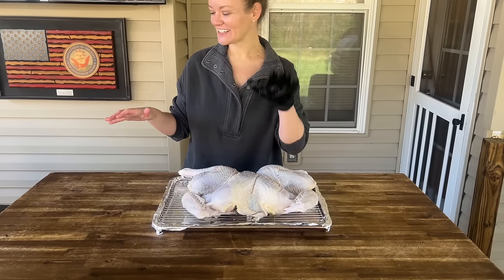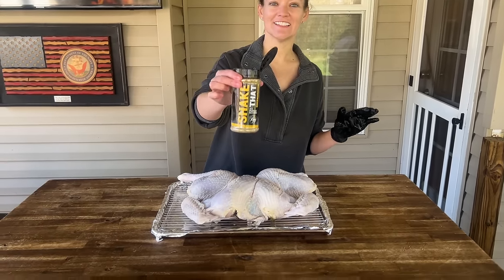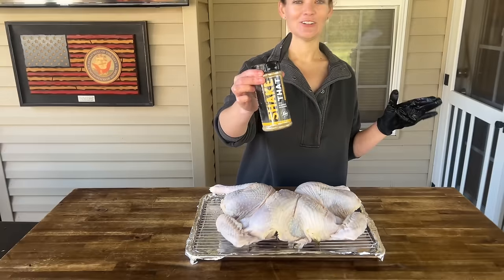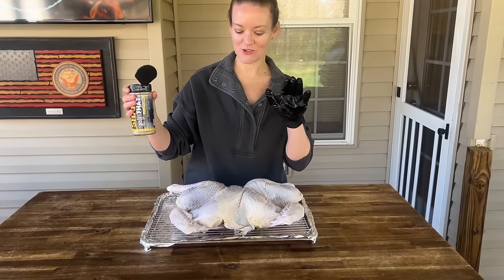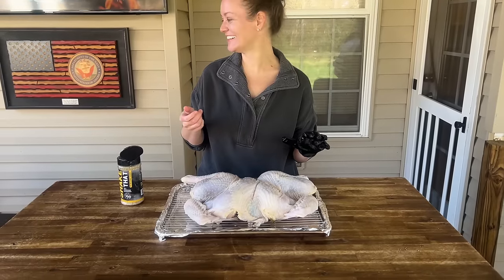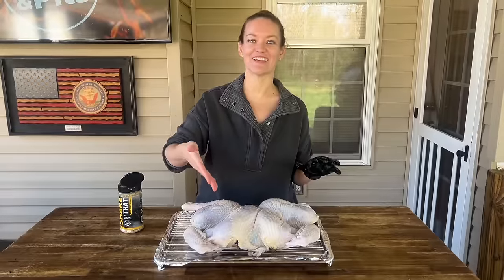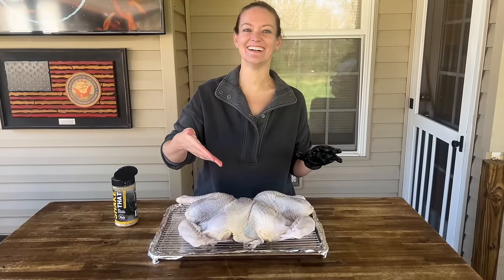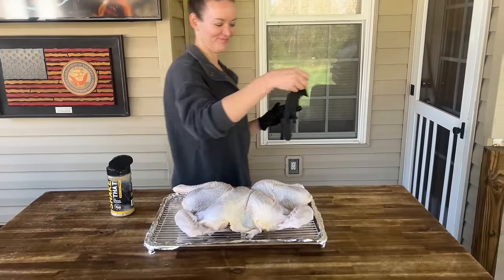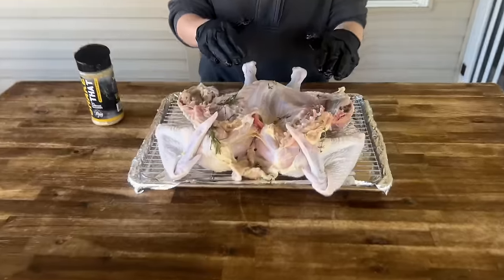The turkey's ready to be seasoned. We are using our Shake That — we love it on chicken, steak, vegetables, pretty much everything. So I'm going to season the whole turkey with this first. How many times have I told you — presentation side last? Because if you season the top side and then flip it upside down, you just ruined all that work. So I should season the bottom first.